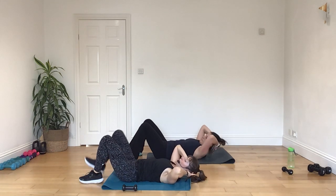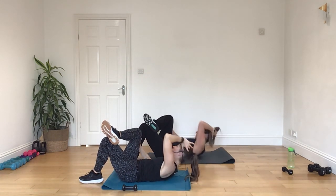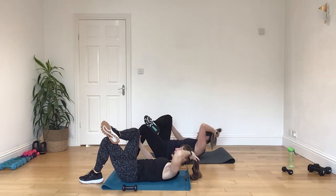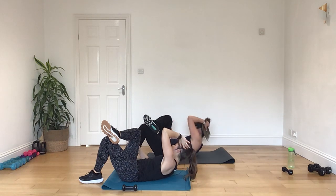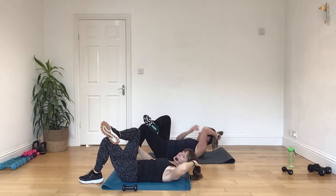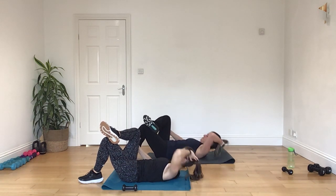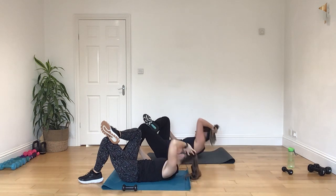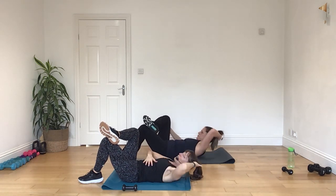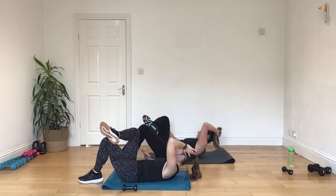All right. Pop up your right ankle to your left thigh, and let's draw across — left shoulder. Now don't think that you've got to get your elbow up there. Think about getting your shoulder across, and bring that body over. Lifting, lower. Really hold back, tidy through the core, try to bring yourself across using your abdominal strength.